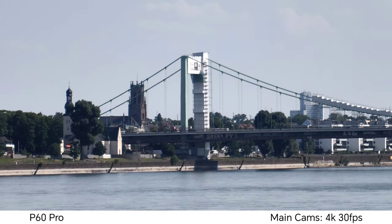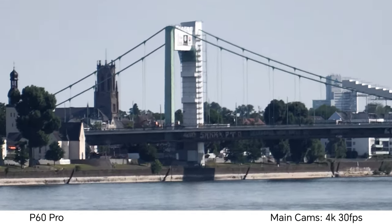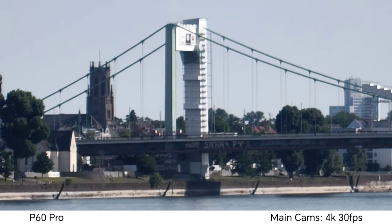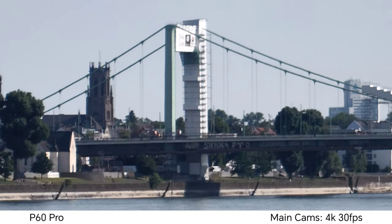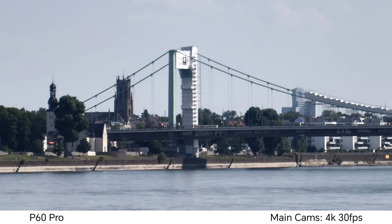Now recording with the Huawei P60 Pro at 10x zoom — I can actually go even further, up to 15x max on this one. So what do you think about stability and quality here on the P60 Pro at 10x and 15x zoom?